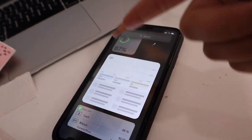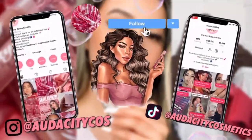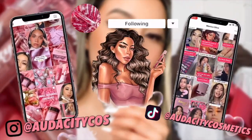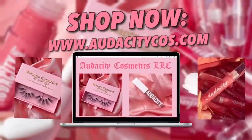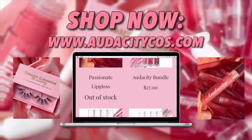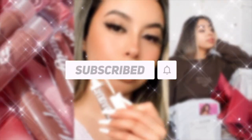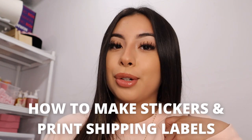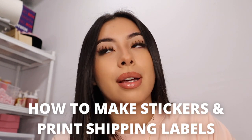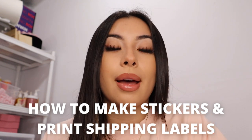Something weird is happening with my phone right now — watch it be a hacker. Hey chicas, how are you? I hope you're doing good. Welcome, or welcome back to my channel. I'm really excited for today's video because you guys really do like these types of videos, especially when I'm packaging orders.